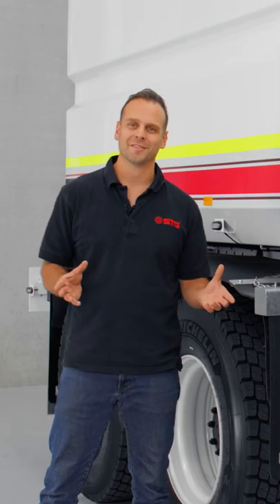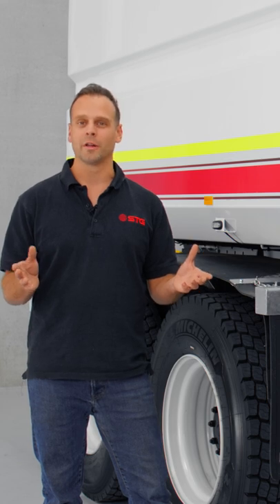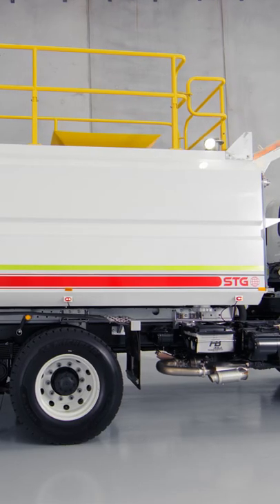Now this might sound really strange, but the STG tanks are actually not designed to carry water. They're actually engineered and designed to go through the galvanizing process. Now if any of you have seen a trailer and a galvanized trailer, what you'd notice is the distortion on the side of it.